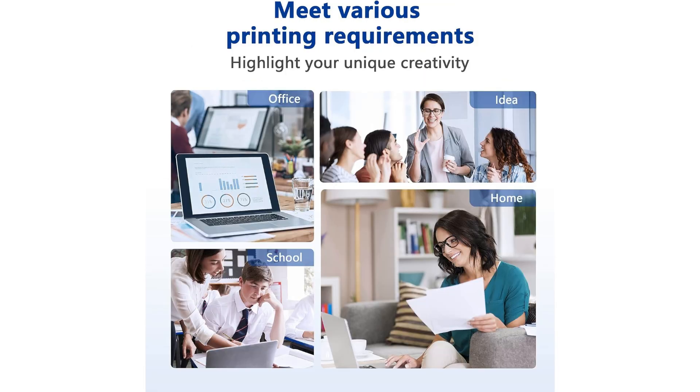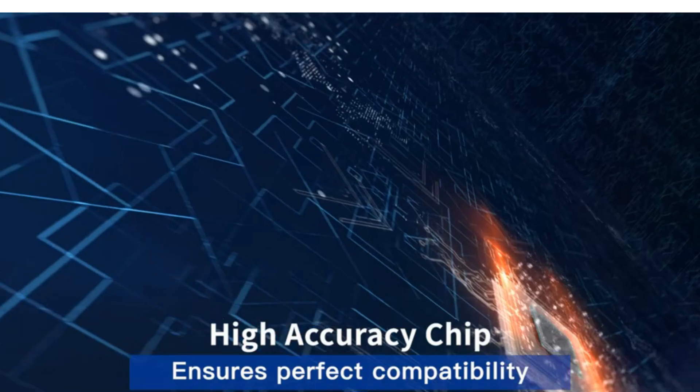This is particularly advantageous for those who have high printing demands or use their printers for various projects, whether it's for work, school, or personal use.